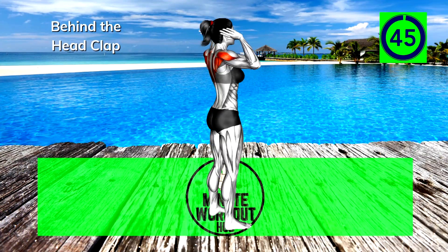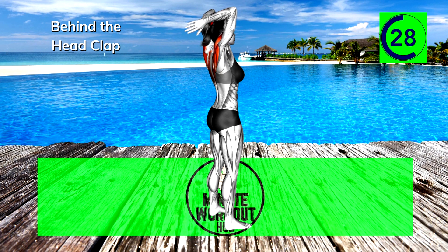Next up, behind the head clap. Really focus on squeezing the muscles you're targeting. 30 seconds left, keep going strong. Consistency is key to achieving any fitness goal — focus on the long haul.